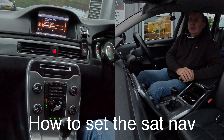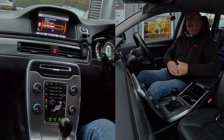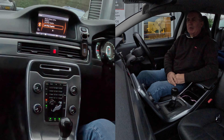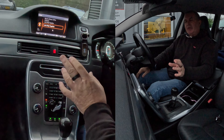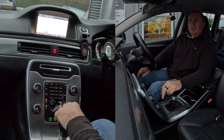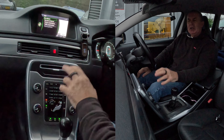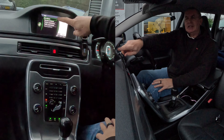I'm going to show you how to set the sat nav in this 2013 Volvo V70. It's not quite as simple as you might hope, but I'll try and make it easy for you. There's a navigation button here, so we click Nav — nothing shows up — you have to click Nav again, and that brings up the new menu.